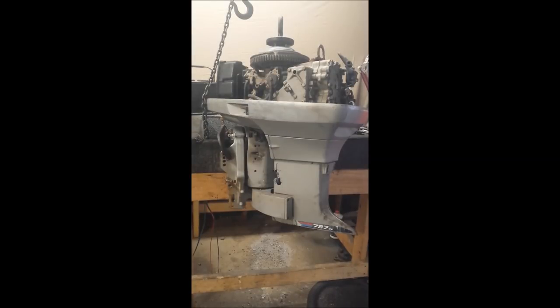In case you haven't seen any of the other videos relating to this motor, this is a 1979 Evinrude 55 horsepower short shaft. The drive shaft was so seized into the crankshaft — also known as the power head — that the only way to get it out was to cut the drive shaft off.